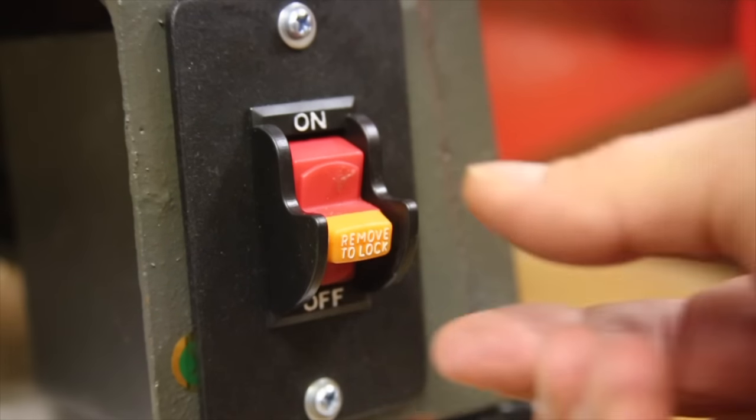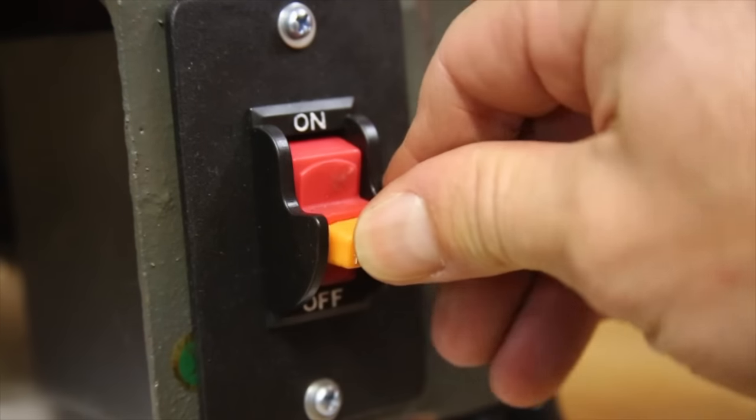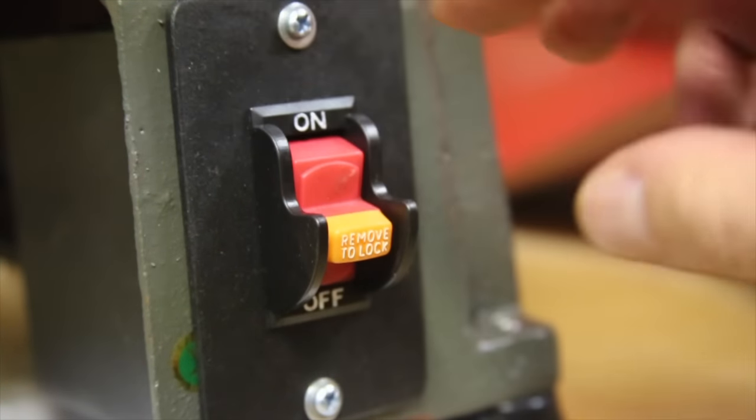The on-off switch is one of the safety keyed varieties, which is nice if you don't want anyone else to use the lathe, but my main complaint is that when turned on the switch has a pretty small target for emergency stops. So as long as you never make a mistake it should be fine.